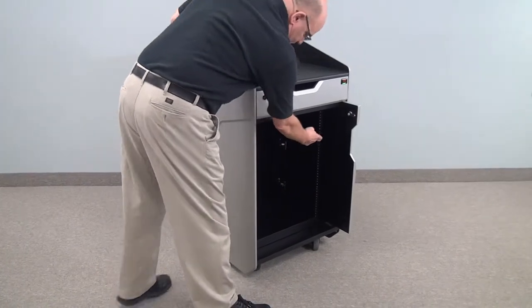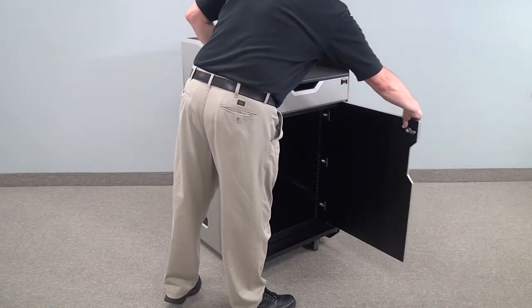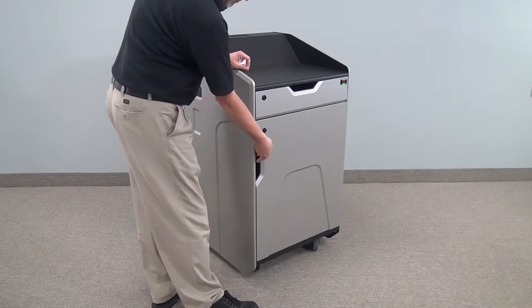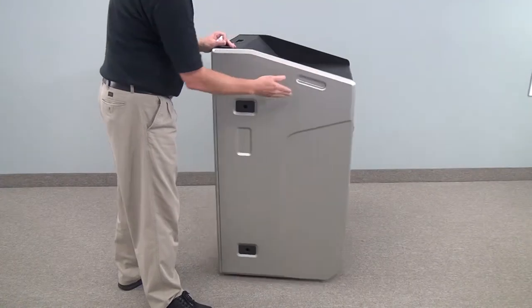On the interior, you've got 14 rack units of rack rail, and you have a pocket door. So when you've got the door inside, you have easy access to all the electronic equipment. And then, of course, you can lock it up for security.